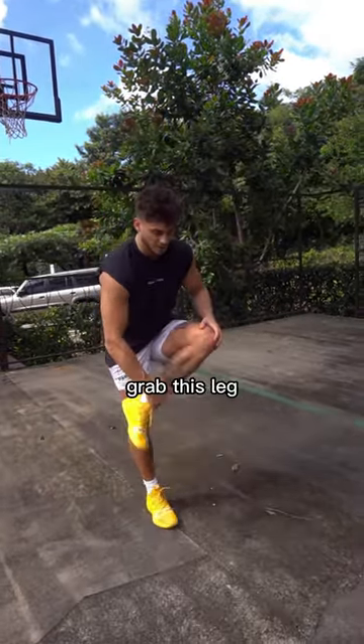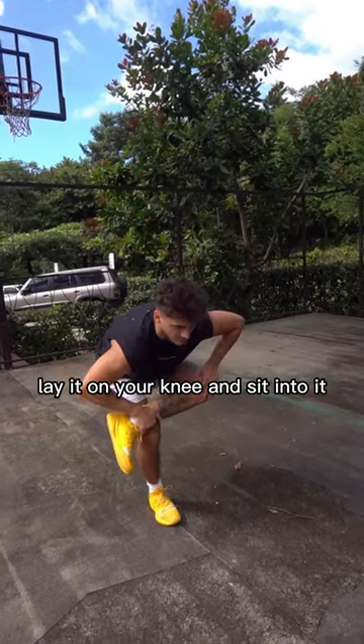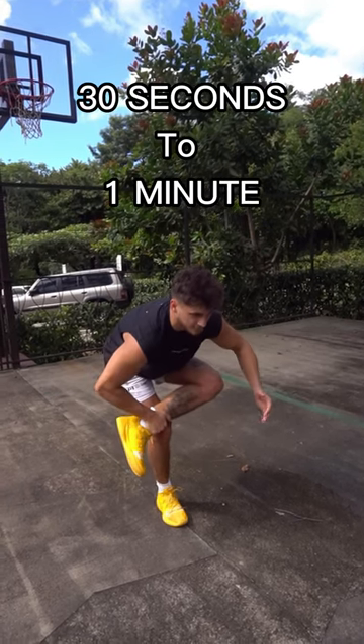Take a few steps, grab this leg, twist it to the side as much as you can, lay it on your knee, and sit into it. Hold that for as long as you can — I like to hold mine for 30 seconds to a minute.